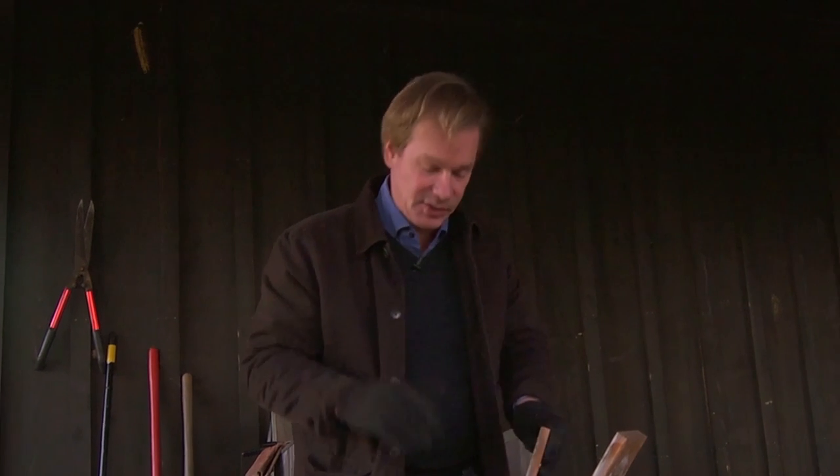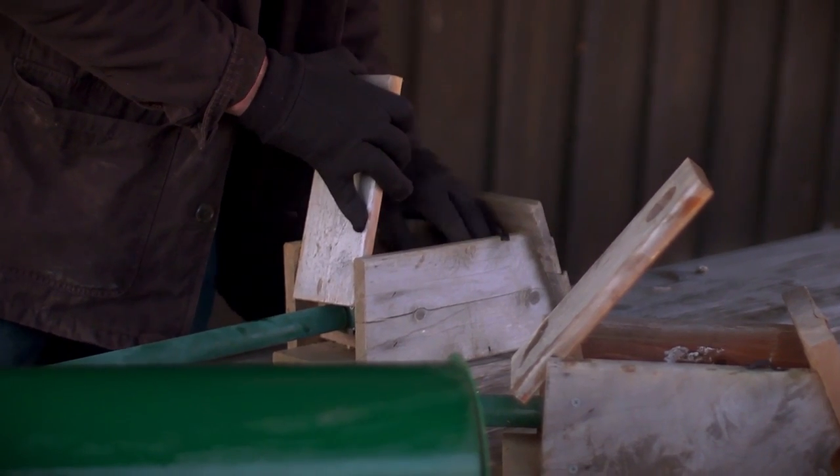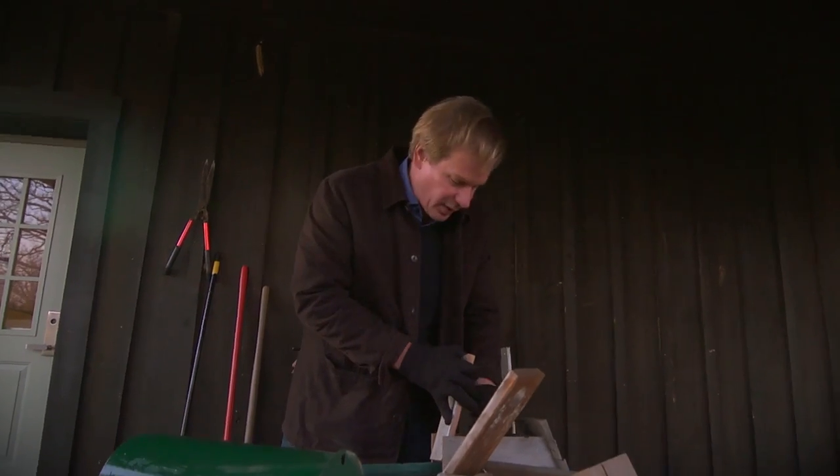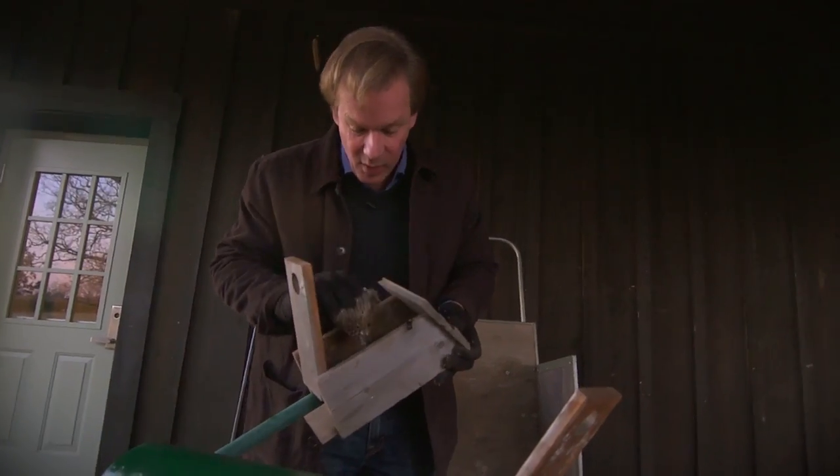I try to put out as many bluebird boxes as I can each year. Timing is very important, so I start cleaning my bluebird boxes in late winter. And if you just look inside this one, for instance, not only do we have some bluebird nesting material, we also have a wasp nest.